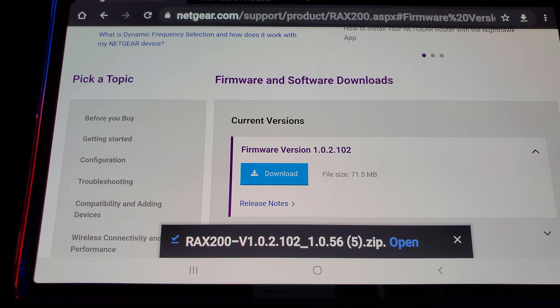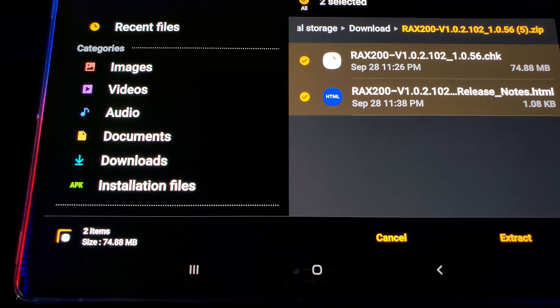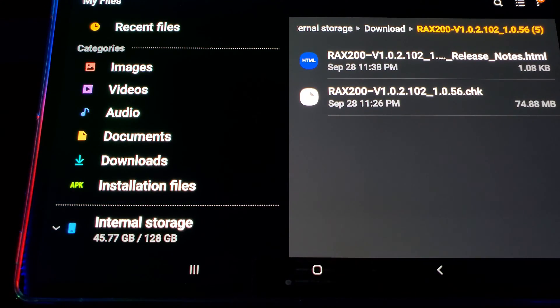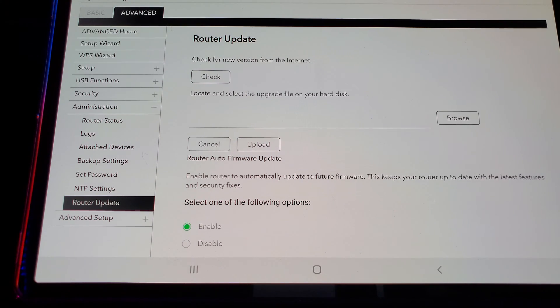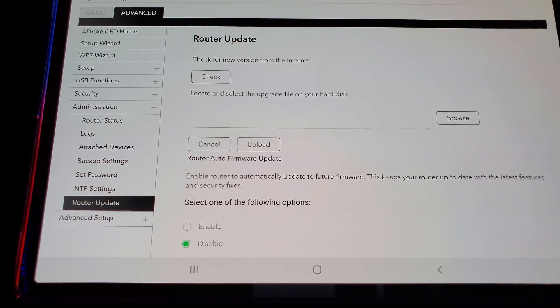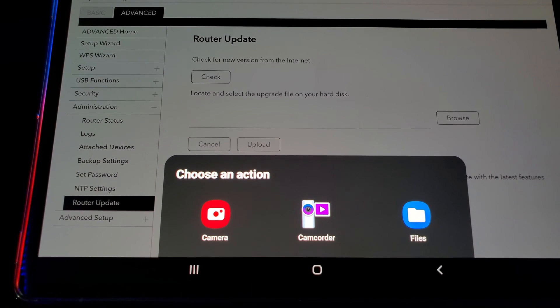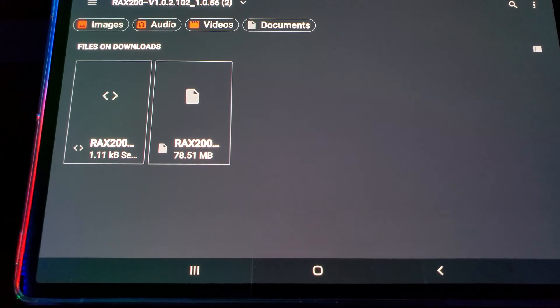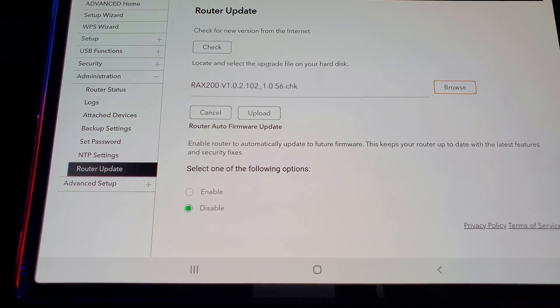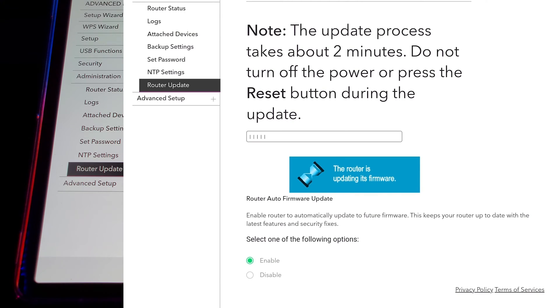Hit Download and before going back to your router, open your downloaded file and press Extract. Let that finish and go back to your router. In case you got logged out, hit the Advanced tab, go to Administration, then Router Update. Disable automatic updates again, then hit the Browse tab. After you hit Browse, press Files. Once in Files, pick the RAX200 file with the document icon. Verify that it says CHK — that's the proper file to upload — and press Upload. It will take a couple of minutes.